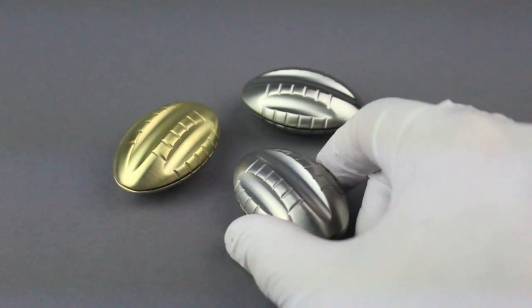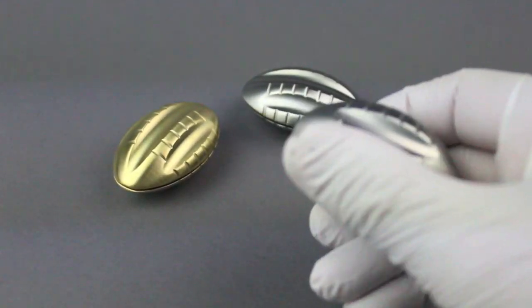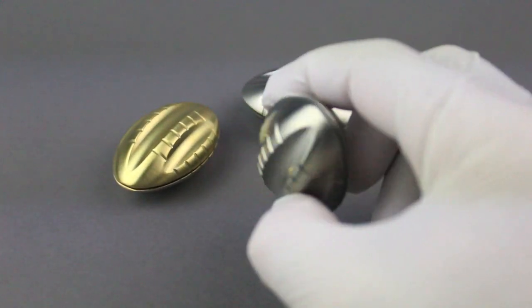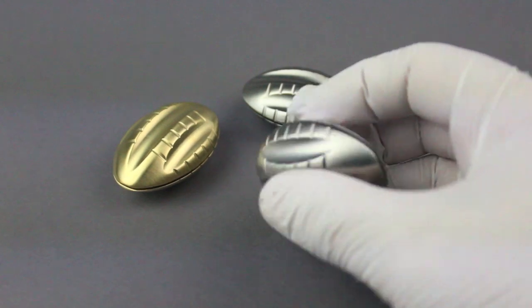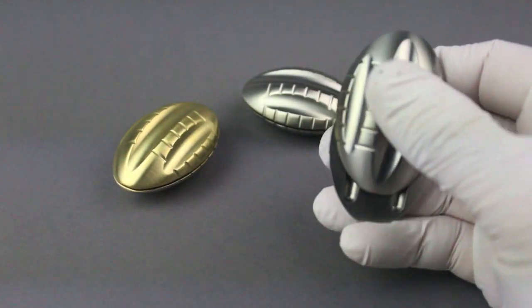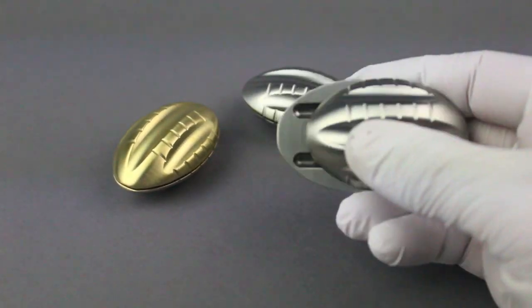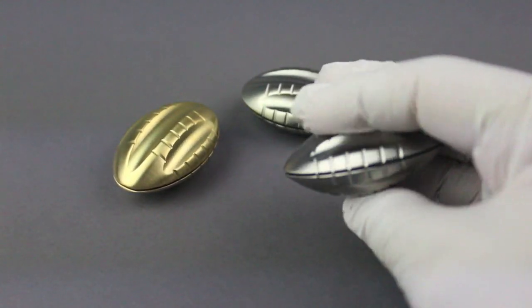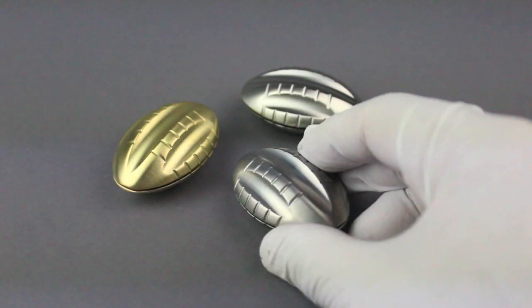Otherwise I expect it to stay together just fine in your pocket. You can really push on this — it's not going to pop out; the tracks are good. Overall I think it's an interesting piece. I don't think of it as a slider, but it does slide — I'm going to call it more of a glide, because it runs on bearings. So it's a magnetic glider — I'm going with that.